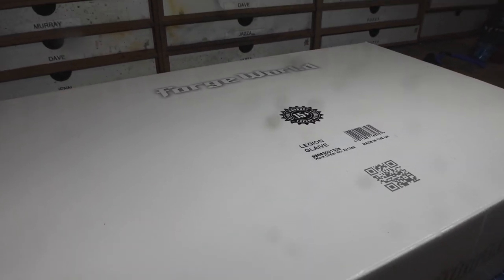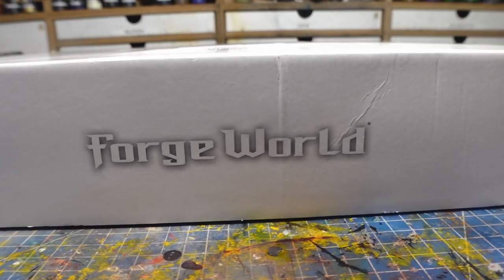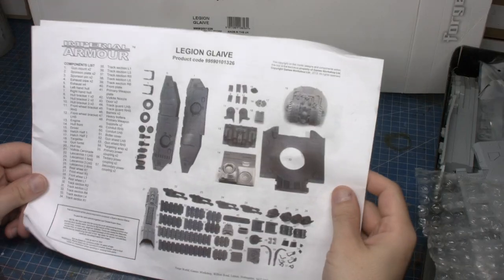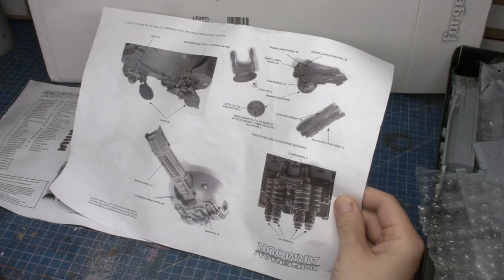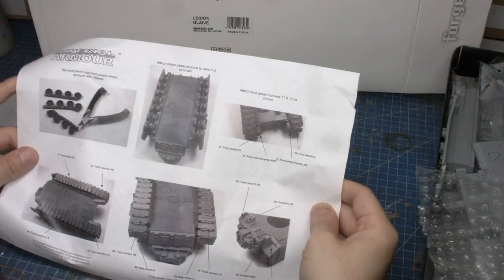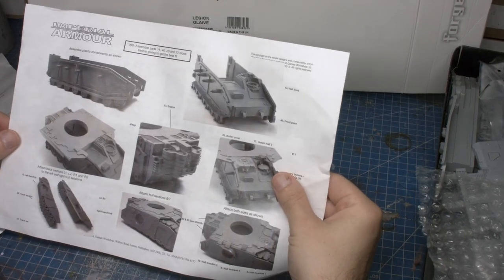Forgeworld boxes are rather uninspiring, but inside there is overpriced resin. Despite cleaning it, there is still crap all over the vlog camera lens. So the first thing I did as I looked into my beautiful Legion Glaive is make sure I had all the parts — and to do that, I thought I would use the power of editing rather than bothering to check myself.